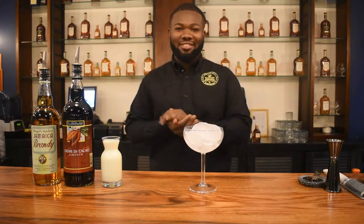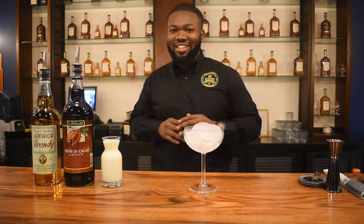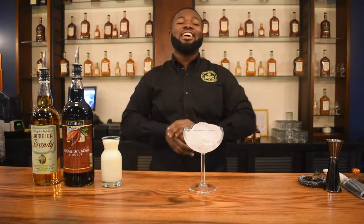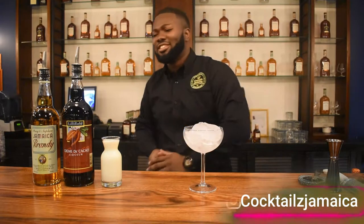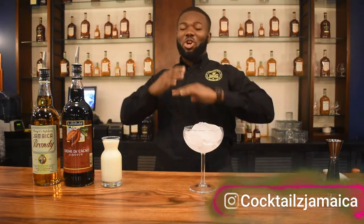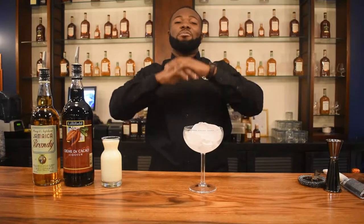The drink I'm making today is one of my favorite drinks. I call it the Adult Milkshake, which is the Brandy Alexander. I have a twist on this drink — I call it the Randy Alexander, because some people know me as Randy. I'm your host Randy Thomas, and this is Cocktails Jamaica Channel, where I recreate classic cocktails, give you the history on them, and I specialize in culinary cocktails — that's when we borrow ingredients from the kitchen or a technique.